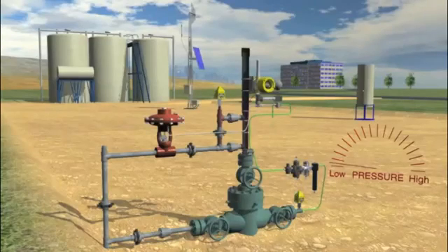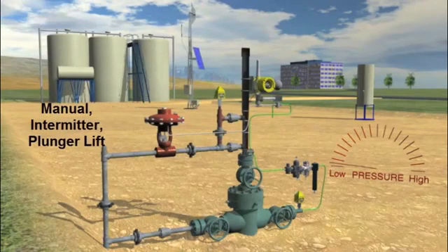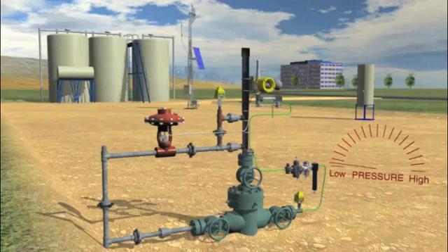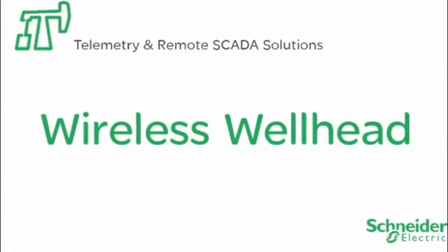The wireless VC10 is battery powered, providing at least 50,000 valve actuations before the battery needs replacing, and can operate a well in manual mode, intermitter, or plunger lift. The VC10 is rated Class 1 Div 1, and when combined with GP10 wireless pressure sensors, the result is a completely autonomous wireless wellhead, only from Schneider Electric.